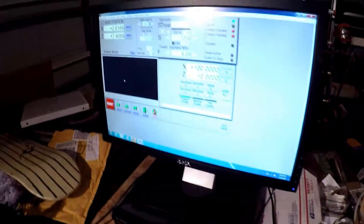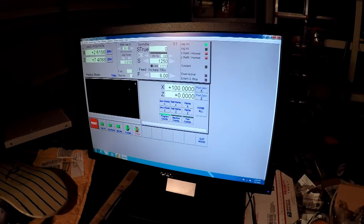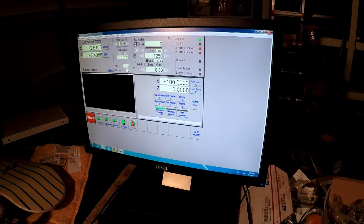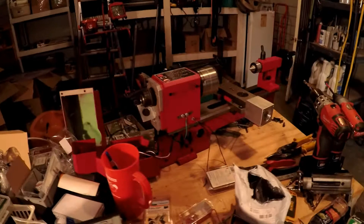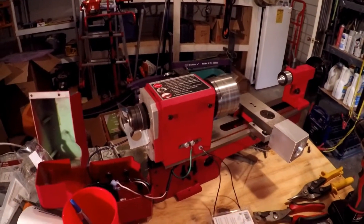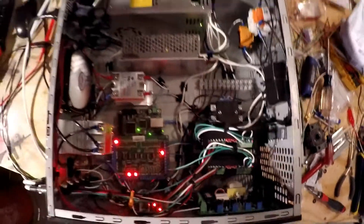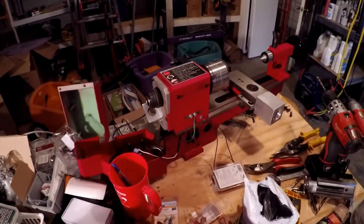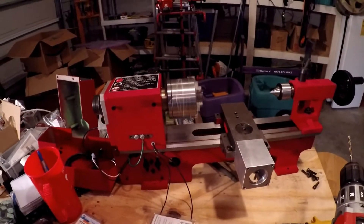Oh, I forgot to show you guys — it actually spins the motor! I got it set for 1250 RPMs and there we go. This is probably the biggest thing I was worried about — trying to integrate all of these components using the board that was on the lathe. It's now right there, but it all works. I'm super stoked about it.